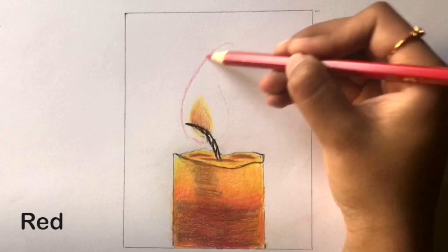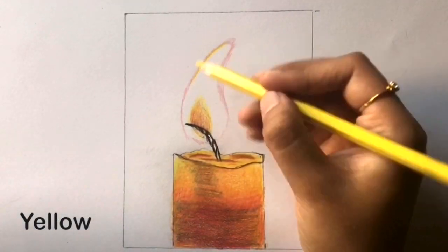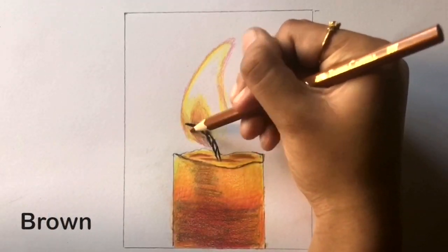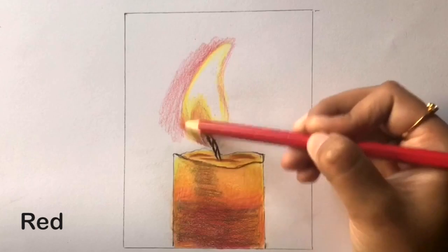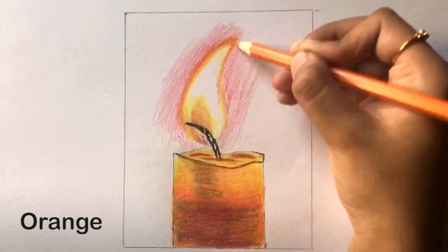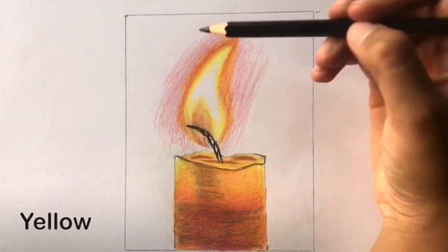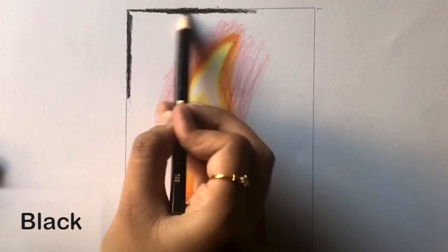Then color in the small flame in the order the colors appear in the bottom left corner. Now use red to outline the larger flame and color in some areas inside the flame. Do not color in the center of the flame and leave it plain white. Now take red and color in the area around the flame. Now take orange and then yellow to color the outline of the flame. Then take black and color the area inside the rectangle super dark – try not to leave any gaps. Keep the area around the flame empty for now.